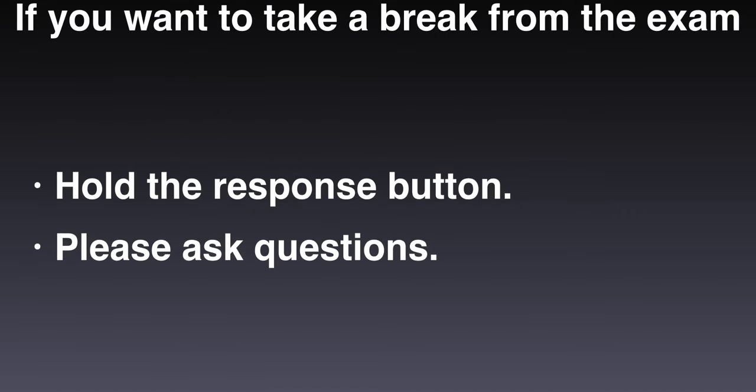If you need to take a break at any point during the exam, hold the response button down to alert the technician. If you have any questions or concerns, please do not hesitate to present them to the technician before the exam begins. Thank you.